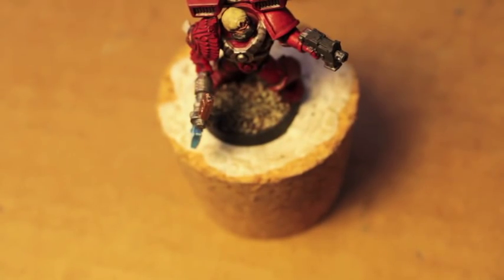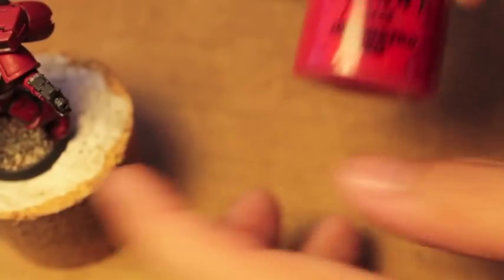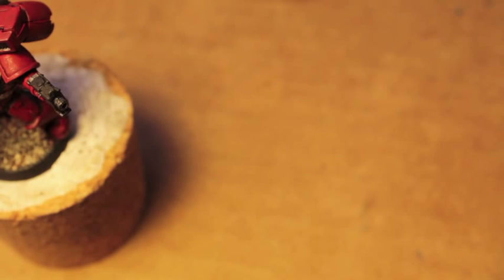Now we're going to go back to the armor and we're going to come back to it with Mephiston Red — appropriately named, wouldn't you say, Bobo?